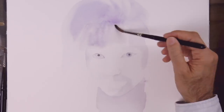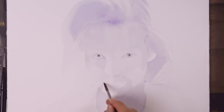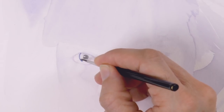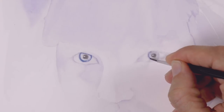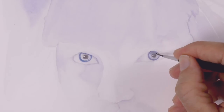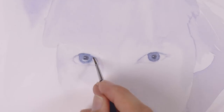We continue with some of the shades. As you see, we are doing light washes. Let's give more color — a grayish blue to the iris. I'm using a fine round brush. The upper part of the eye will be darker because of the shadow that it receives.